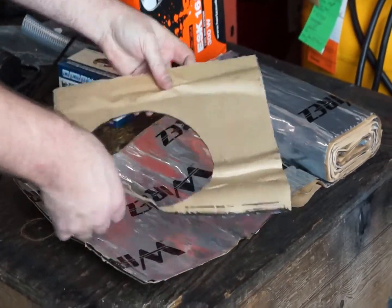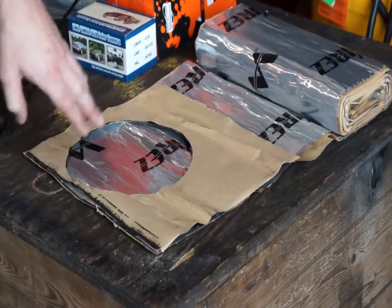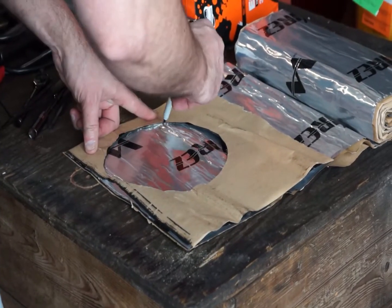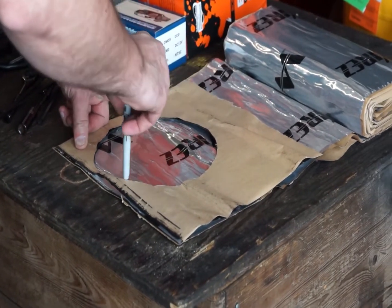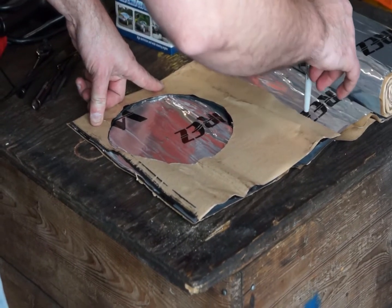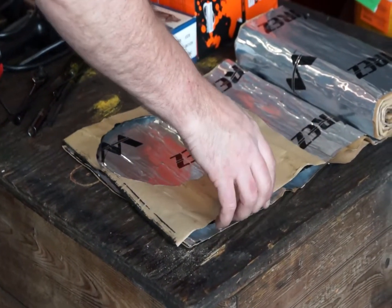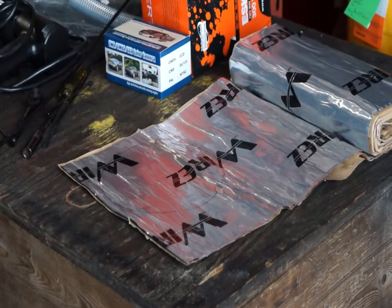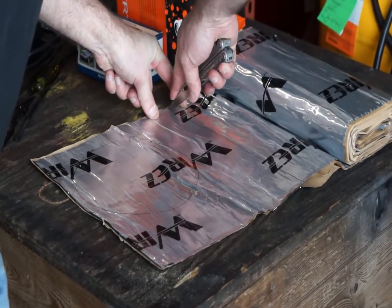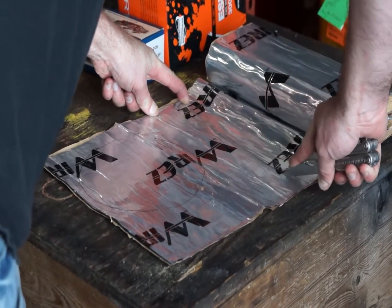Now that we've got one side cut, we can lay out more sound deadener. Lay down that sheet face down and use it as the template for the opposite side. Because both doors are symmetrical — just opposite — once again, using your sharp knife, cut through the sound deadener and cut out the speaker hole.